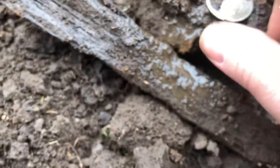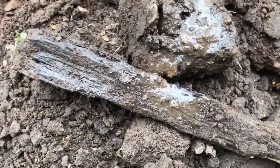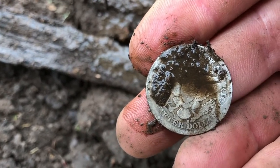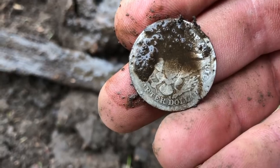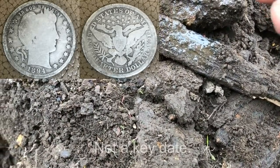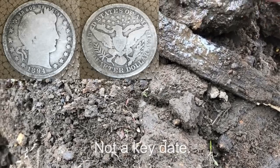I can't tell if there's a mint mark on there or not. Looks like a 1894-S. I'll have to check that one out and see if it's one of the key dates or semi-key dates, but there you go — that's awesome.